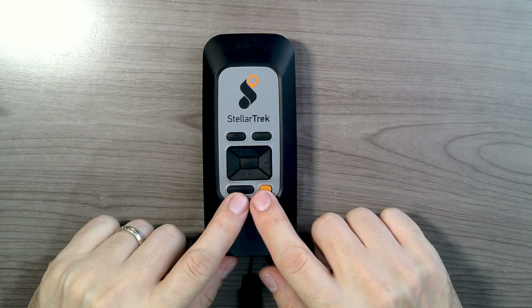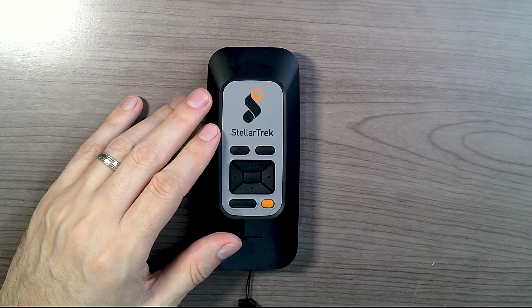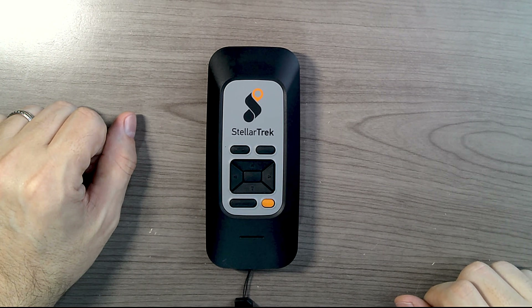Let's go over the four buttons surrounding the directional pad. In the upper left, you have your Explore button — this is also your back button to get you back to where you started. Pressing it lets you explore the world around you. The button to the right is the Go-To button, used a lot during navigation. The bottom left is the Where Am I button. Pressing it gives your current location, the nearest intersection, and what type of intersection it is — for example, a three-way intersection. That's all great information when you're trying to navigate.